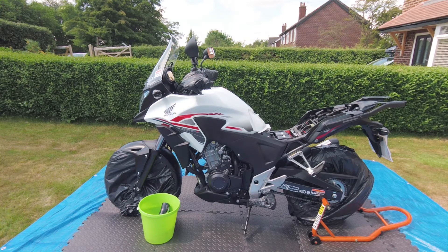As you can see around the bike, I've put bin bags on the front and rear wheels. I've also put bags around the foot pegs, the gear shift lever, and the brake lever. And also on the handlebar grips and brake levers up there. You don't want to get any ACF50 on those parts because although it will protect the bike, it's also a lubricant.